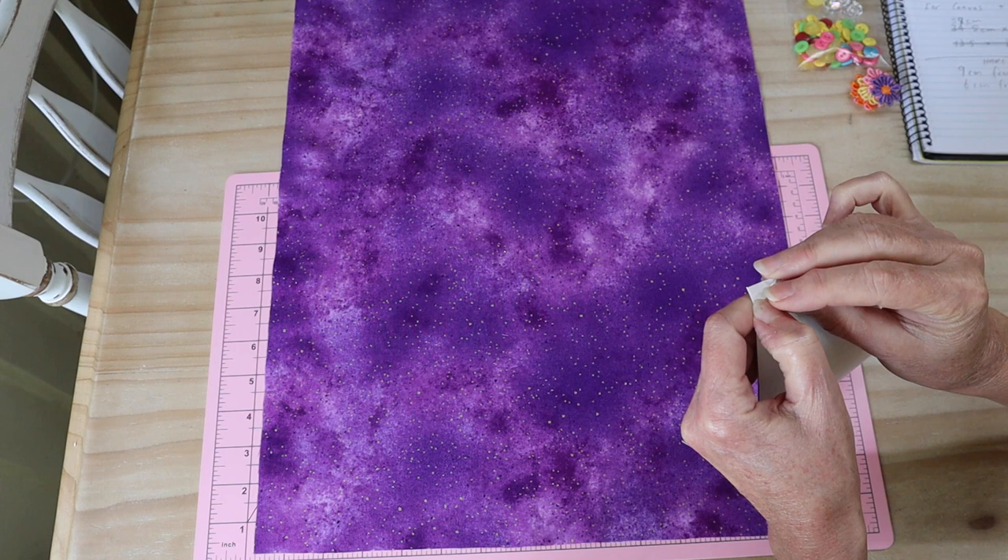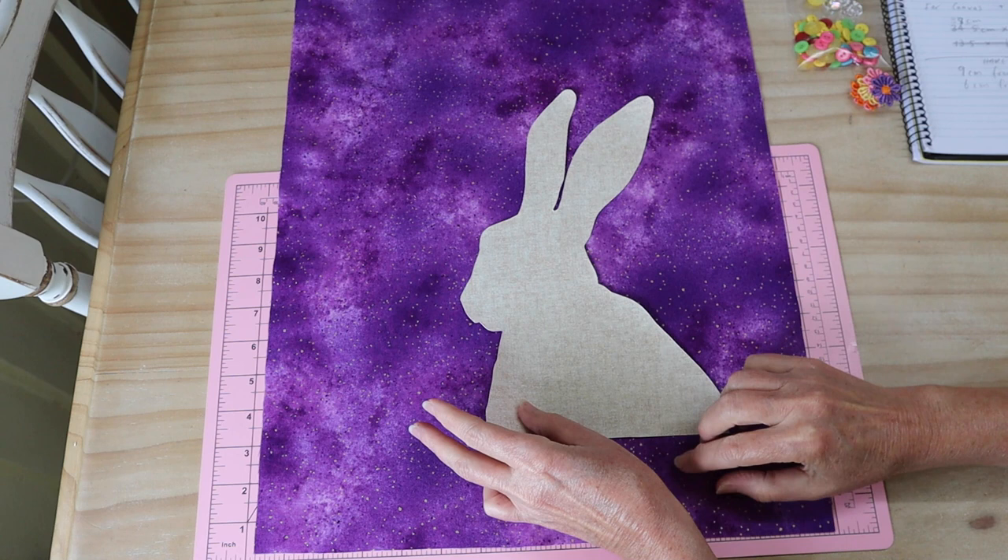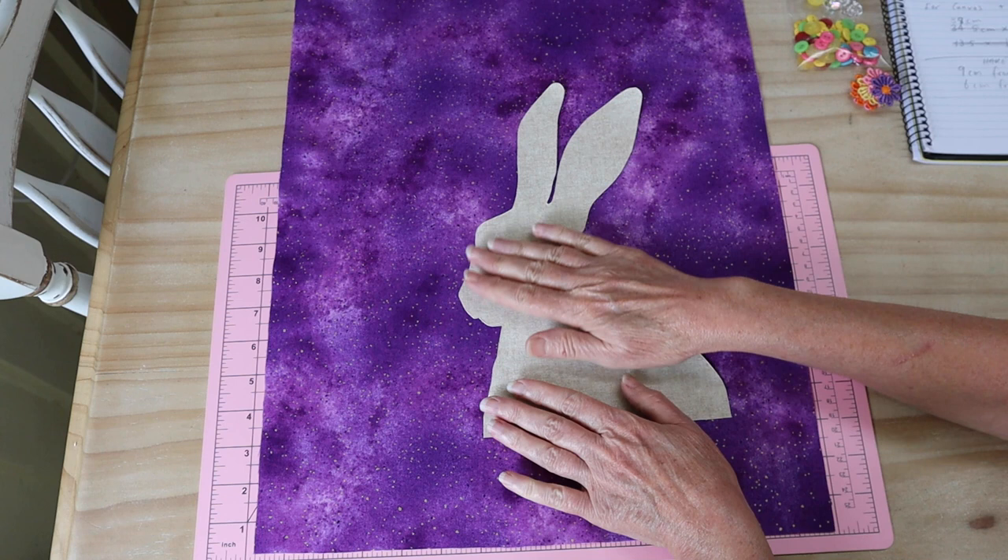The first thing I'm going to do is remove that backing paper and press my first number one piece in place. I'll make my measurements, make sure it's in the right place, and get it pressed on with a hot iron and a protective cloth.